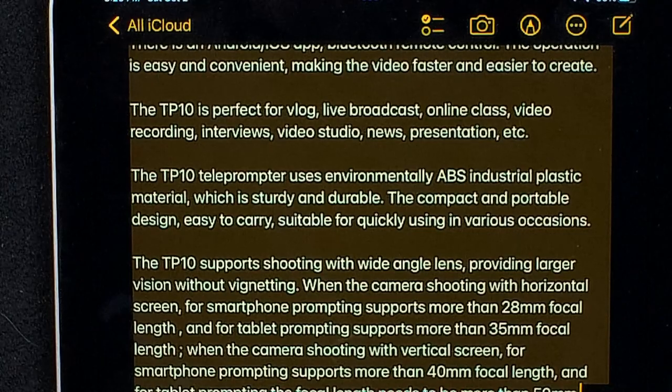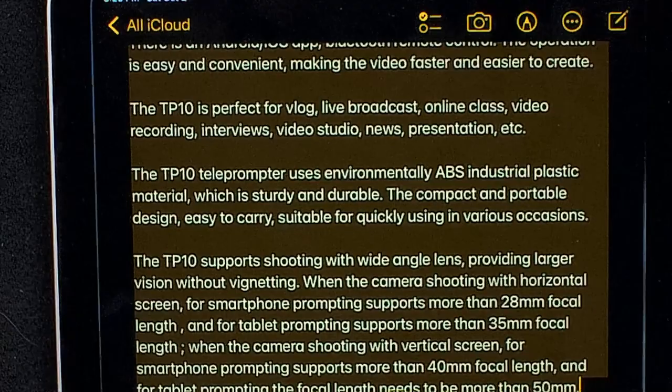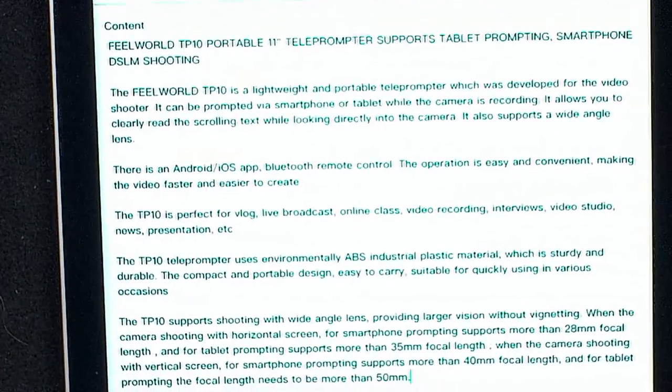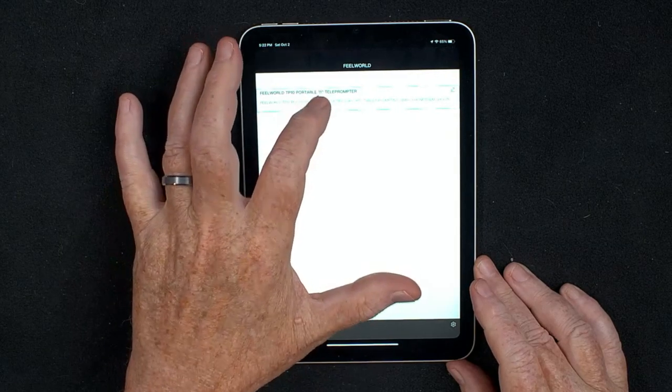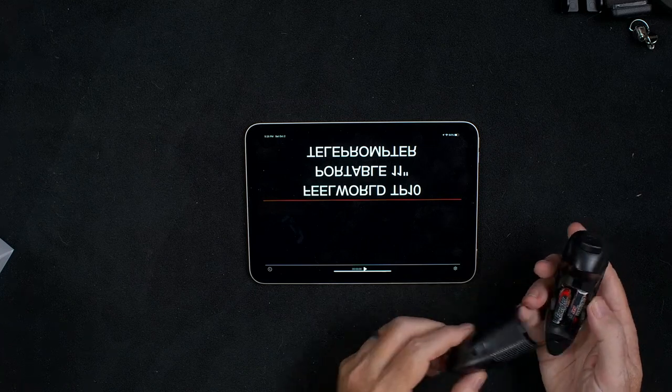What you need to do is get text into the FeelWorld app once you've loaded it. I just went to my notes, have some text, and I copy it. Then I go into the FeelWorld app, go down to the bottom where it says plus, and you can paste in your text. And now there's my text that I will be teleprompting. To telepromt the text file, just tap on it and it comes up on the teleprompter. Once you have your text in, open up and put the batteries into the remote control, then close it up.